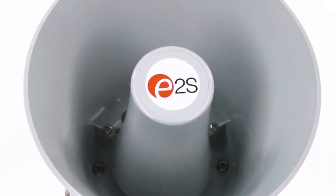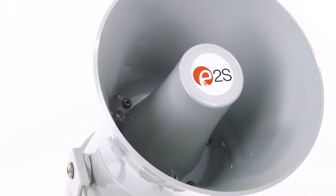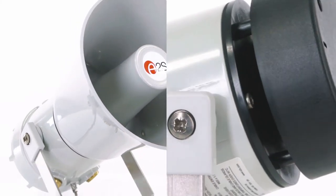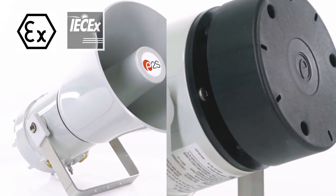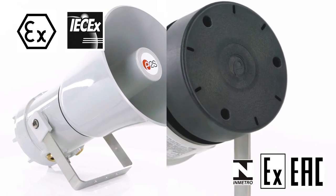The explosion proof version, the BEX-H120D, available with either flare or radio omnidirectional horn, is suitable for hazardous locations and is approved to ATEX, IECEx, EACEx and InMetro standards.